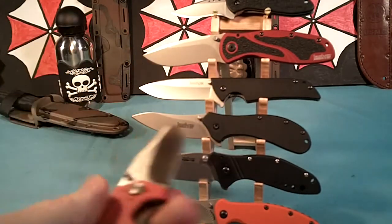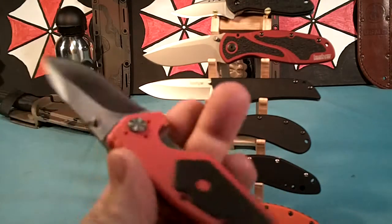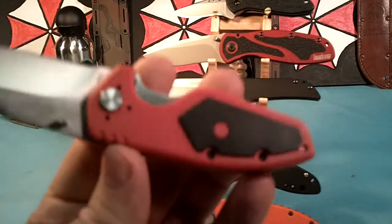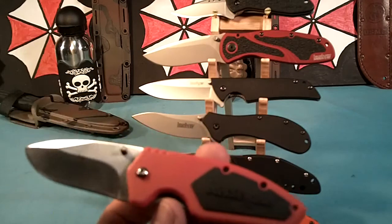Another little knife is the Kershaw Half Ton. This costs like about $10. Really nice for a pocket carry. I took the pocket clip off of this one also — it just gets in the way. This is a really nice deep pocket carry, but it's made in China.